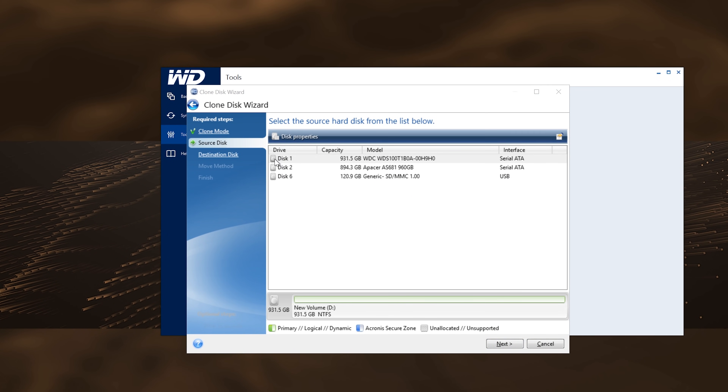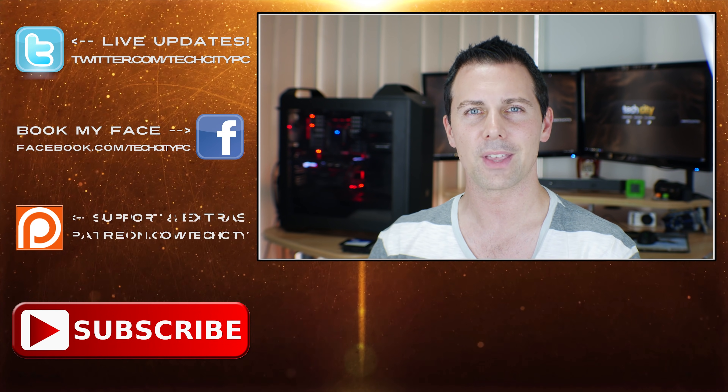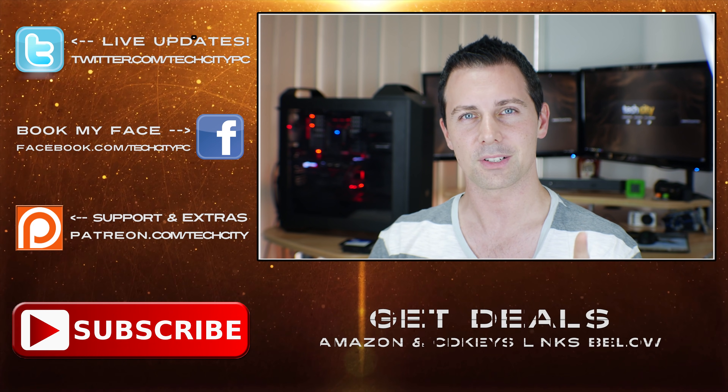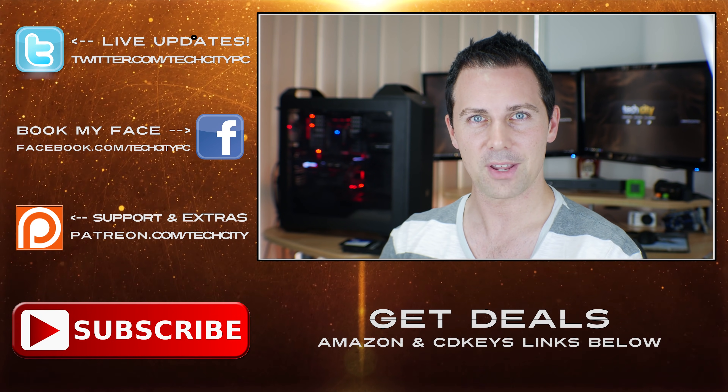Anyway guys, that's about it for me today. If you liked this video, be sure to hit that like button and let me know in the comment section below what you think about WD branching into the SSD market. We'd love to hear your thoughts, and if you have any questions about the drive reviewed here today, drop a comment below and I will catch you in another tech video very soon. Peace out for now, bye.